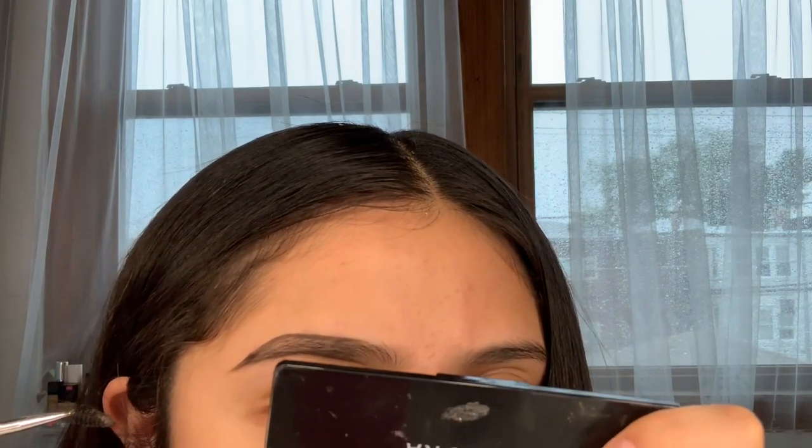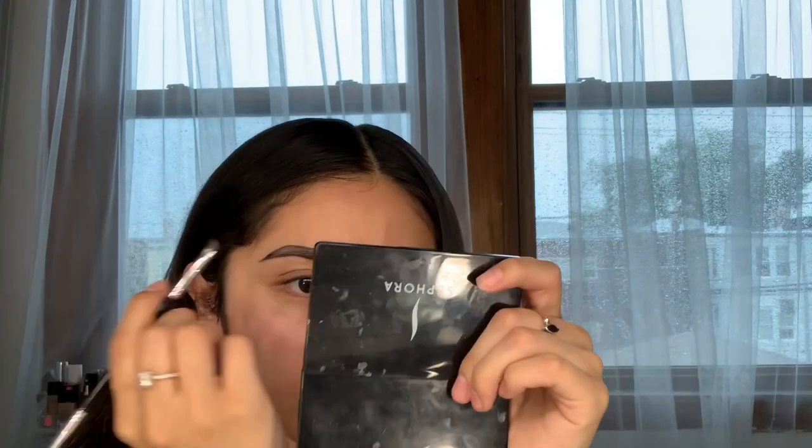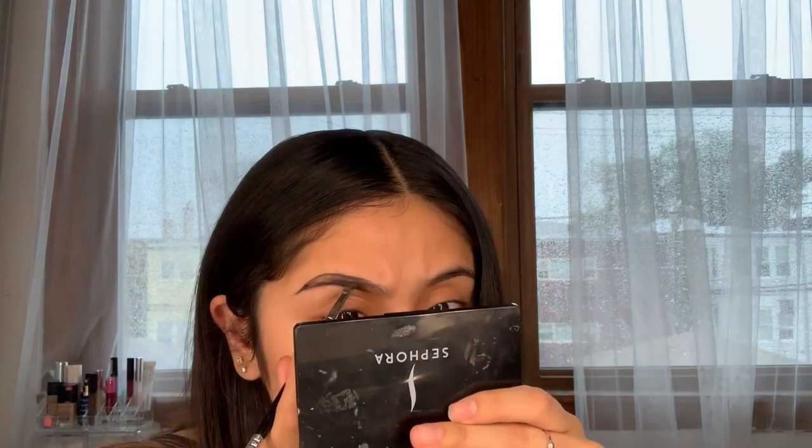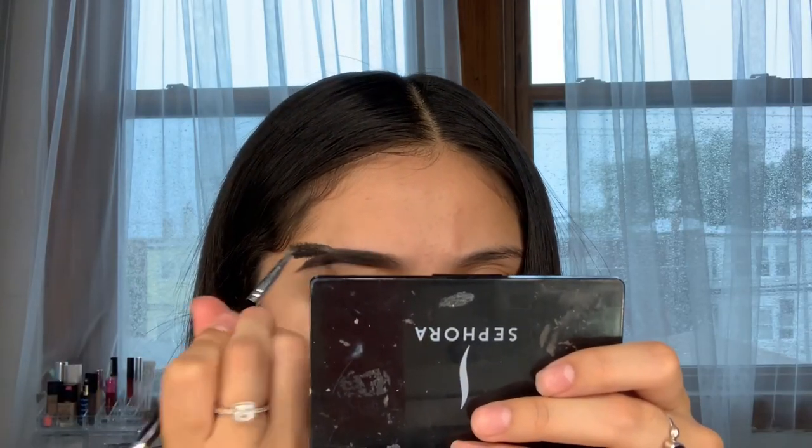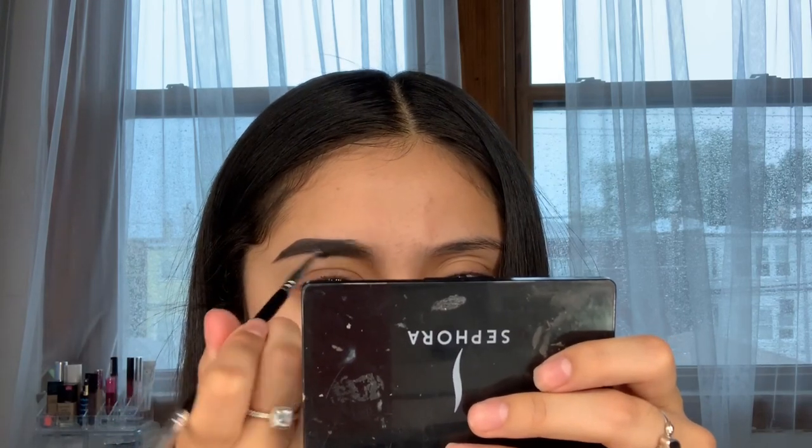By the way guys, it is so rainy today as you can see, and it's beautiful — I love rainy weather, it's my favorite. Wow, I'm not disappointed at all. Now I'm going to fill it in, and I'm going to try not to make it too dark. Then I'll start brushing it out so it looks a little more natural.